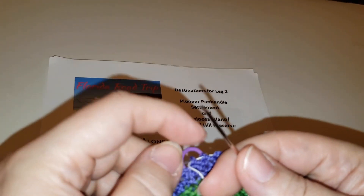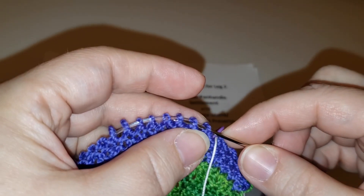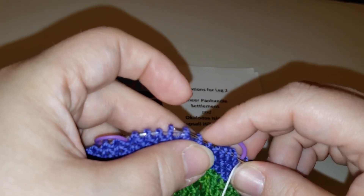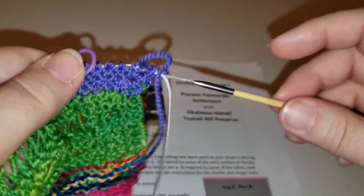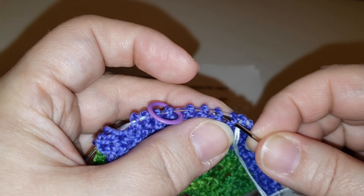An important thing when you're doing this: do not put your lifeline through your stitch marker. You want to go around your stitch marker, because your stitch marker changes rows but the actual stitches are what you're running through. I have the lifeline down on the cable rather than up on the actual needle because it gives me a little more space to work. Lifelines can save you if you use them.